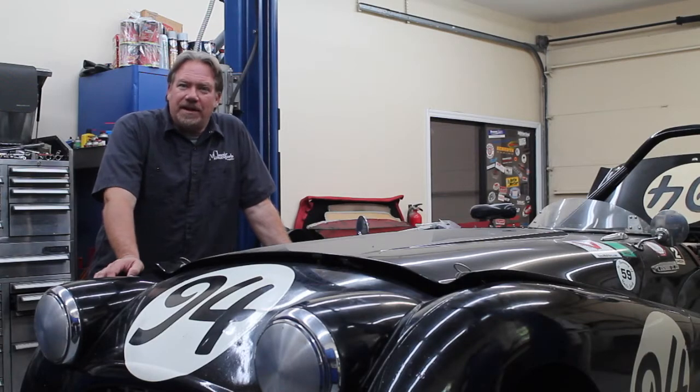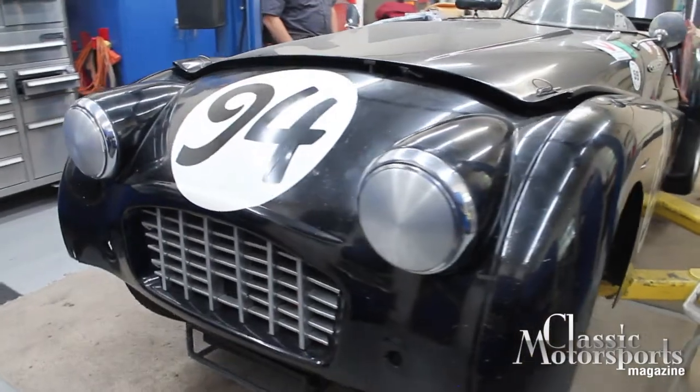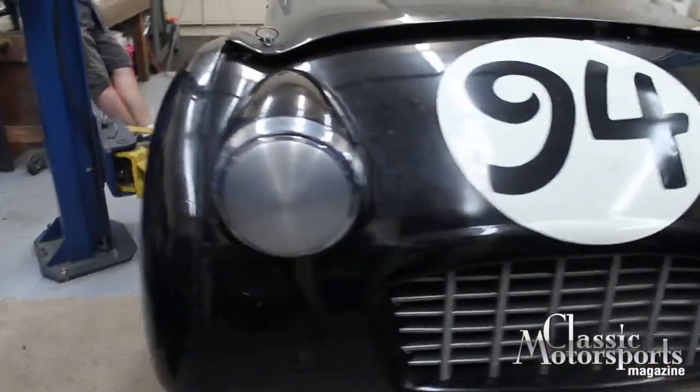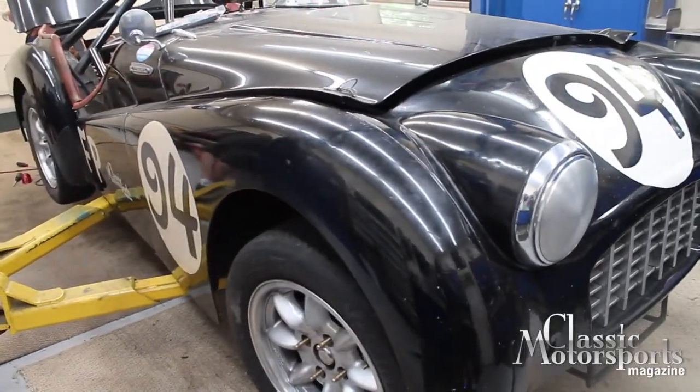Hi there, I'm Tim Sutter. I'm here at the Classic Motorsports Workshop. This is our '57 Triumph TR3 race car. This old girl has been a race car since 1959, and I bought it from the original owner in '96, so I've been running it for almost 20 years.